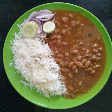Rajma or razma is a popular vegetarian dish originating from the Indian subcontinent, consisting of red kidney beans in a thick gravy with many Indian whole spices and usually served with rice. Although kidney bean did not originate from the Indian subcontinent, it is a part of regular diet in northern India and Nepal. The dish developed after the red kidney bean was brought to the Indian subcontinent from Mexico.